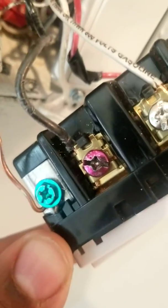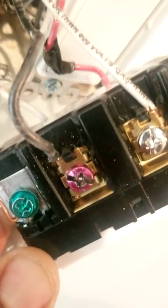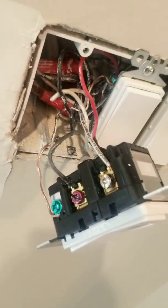Now I'm at the master switch. I've got my load wire right here — because when I flip this up and down, on and off, that's what activates this terminal and turns the light on and off or dims it. This is the load wire, the wire that's going up to the light.